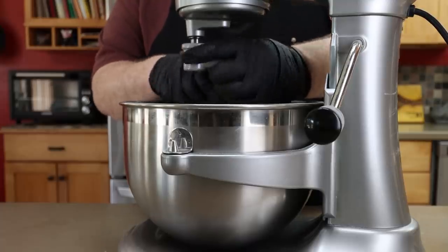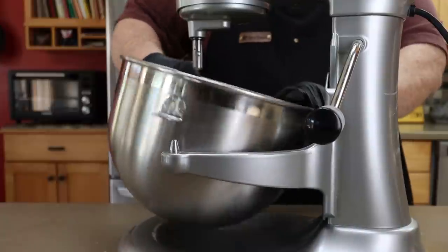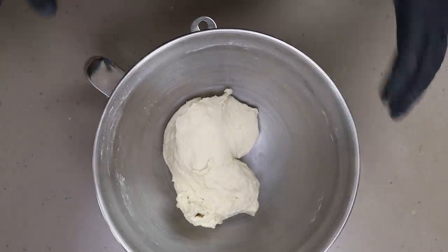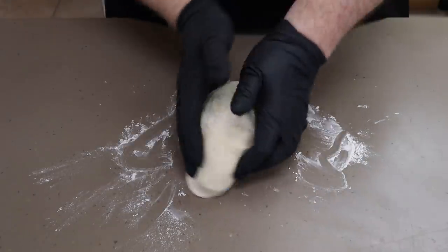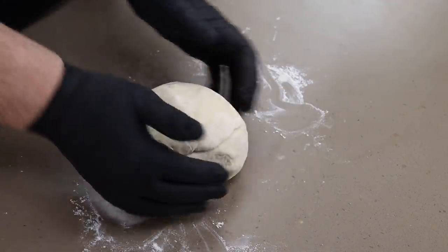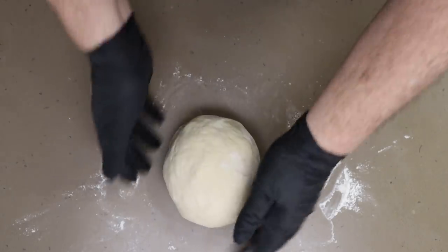Get our dough hook off. Nice gluten development there — it's nice and stretchy. I'm going to get a little bit of flour on my countertop here and get our dough ball out. We're going to form it so it can go into a bowl to continue its rise. I just want to work this a little bit into a rough ball shape, kind of bringing those edges down underneath, like you're pinching it.